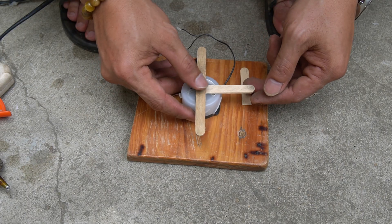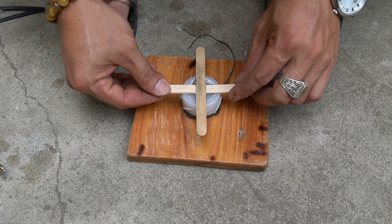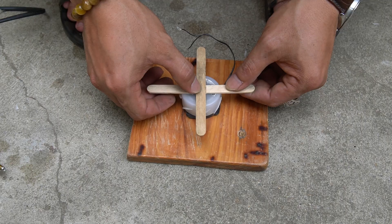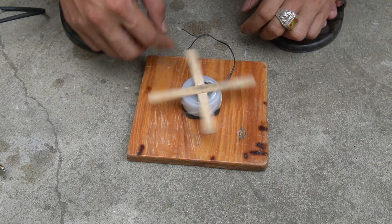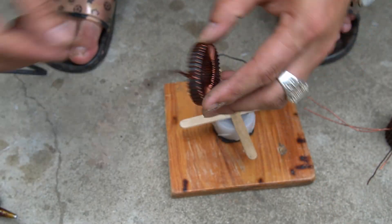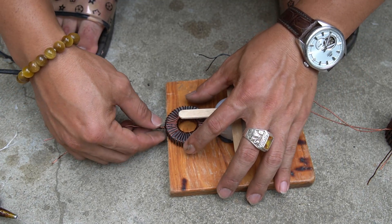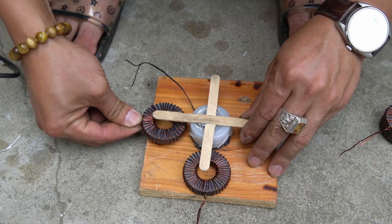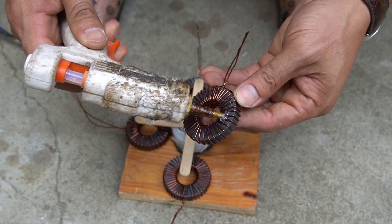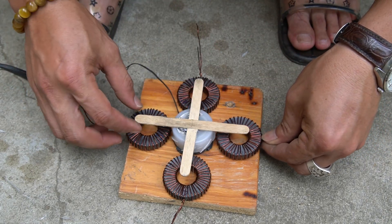Continue to attach more popsicle sticks to form a cross. Please attach carefully to avoid any problems during use. Next I will attach the copper coils wrapped around the magnets to the wooden base, making sure to attach the coils symmetrically in a plus shape.